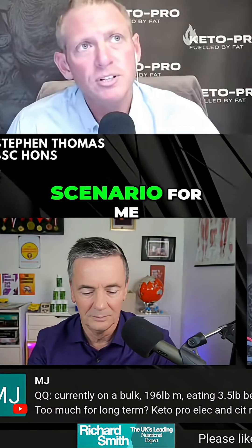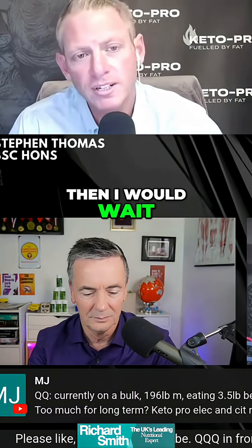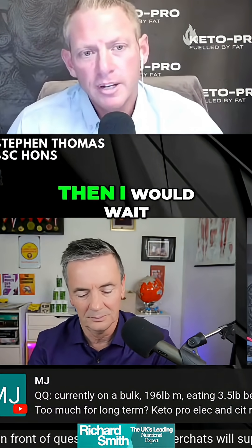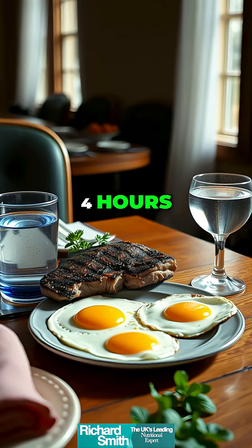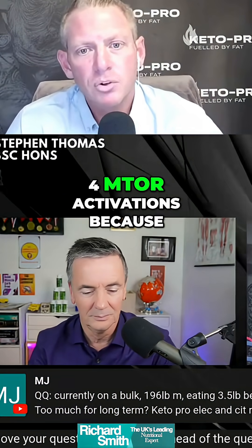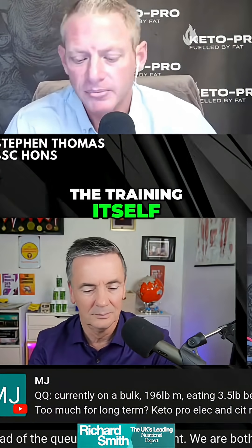So, in a perfect scenario for me, I would train fasted for an hour, then wait 4 hours, then eat meal 1, which is going to activate mTOR, then wait 4 hours, meal 2, 4 hours, and meal 3. So, 3 meals throughout the day. This will give us 4 mTOR activations because 1 is coming via the training itself.